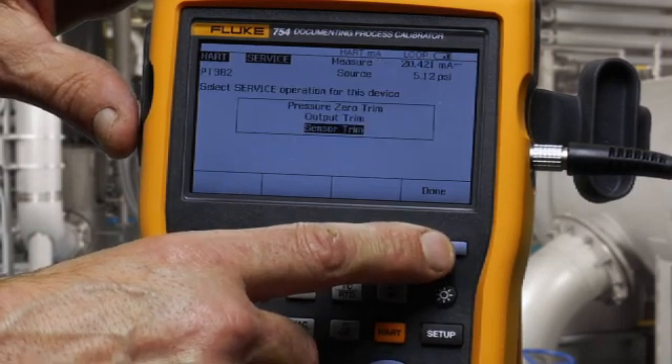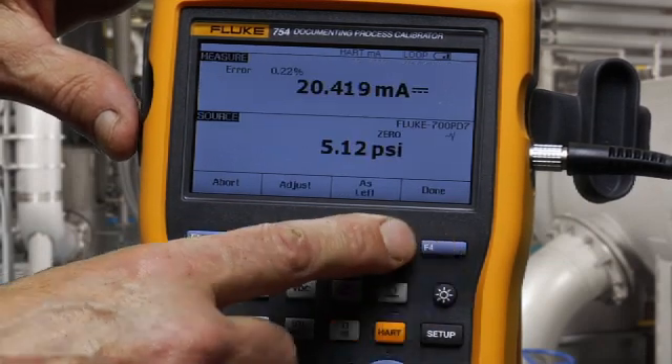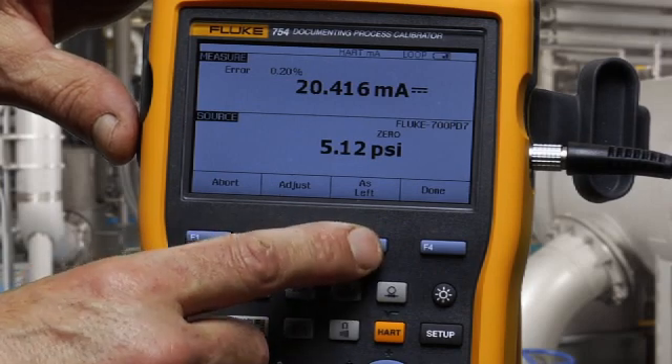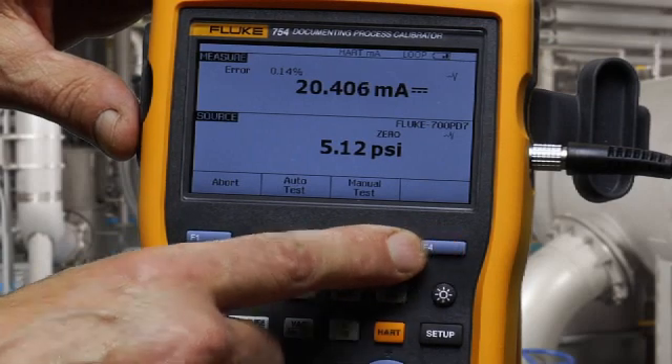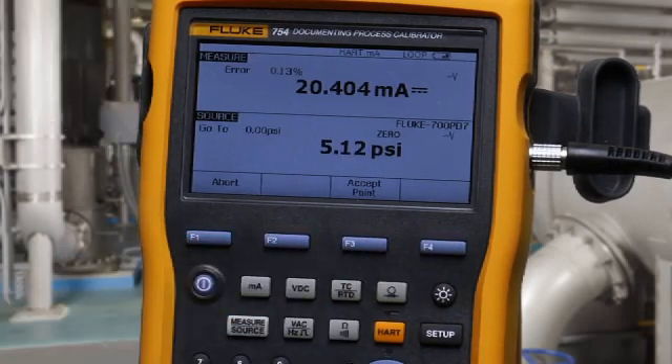Done. Once the adjustment is complete, select as-left and repeat the test to confirm that the adjustment was successful.